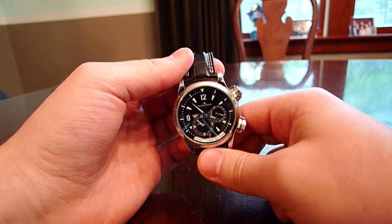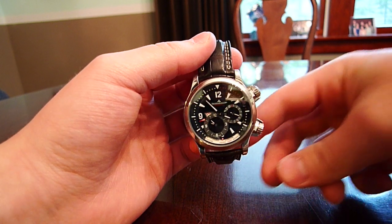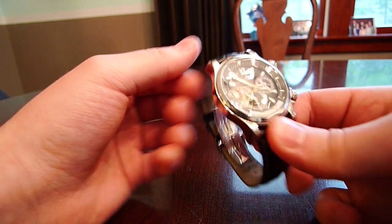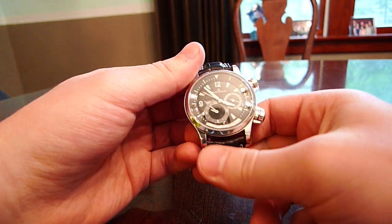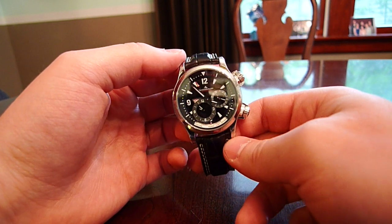This is a 41.5mm wide watch. It's 13.9mm thick, and it has a 21mm lug width.